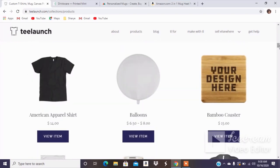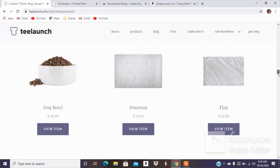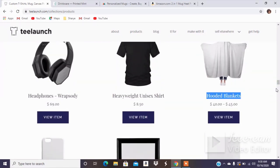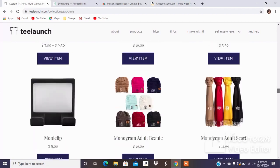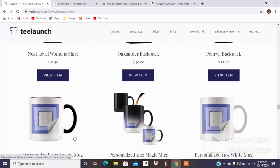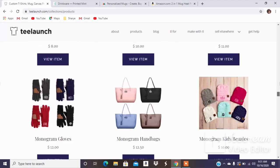Remember, on T-Launch you have to have a Shopify account. You don't have to actively use the account — you can set it up and use the $9 store on pause — but in order to use T-Launch, you have to have a Shopify storefront. And they also have personalized mugs and lots of different varieties.